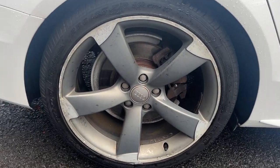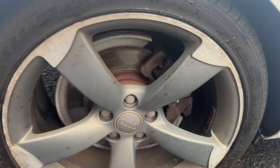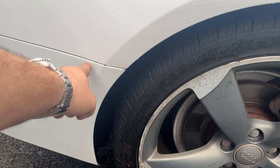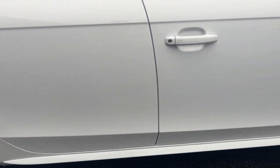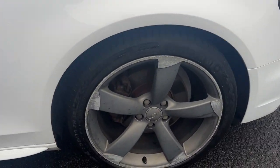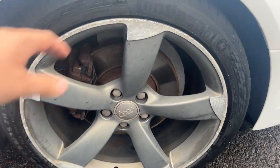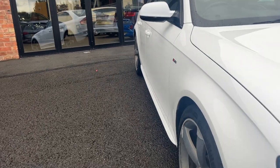Off side rear alloy looks in good condition with light curbing to the outer edge, so it will be refurbished prior to sale. The off side rear tyre is approximately 5 or 6mm. Light marks just to be touched in along that bumper corner there. Off side front alloy has light curbing as well, so it will also be refurbished prior to sale. The off side front tyre is approximately 5 or 6mm.